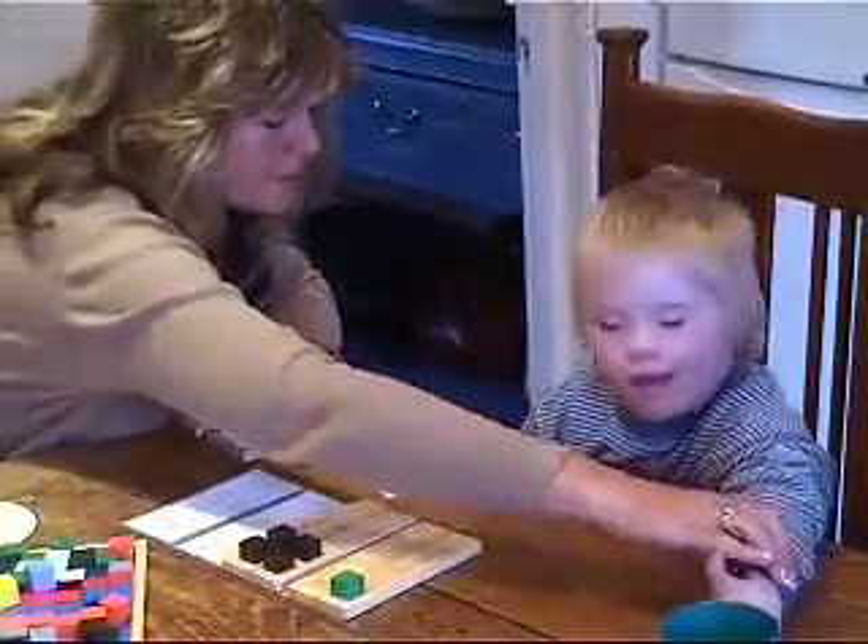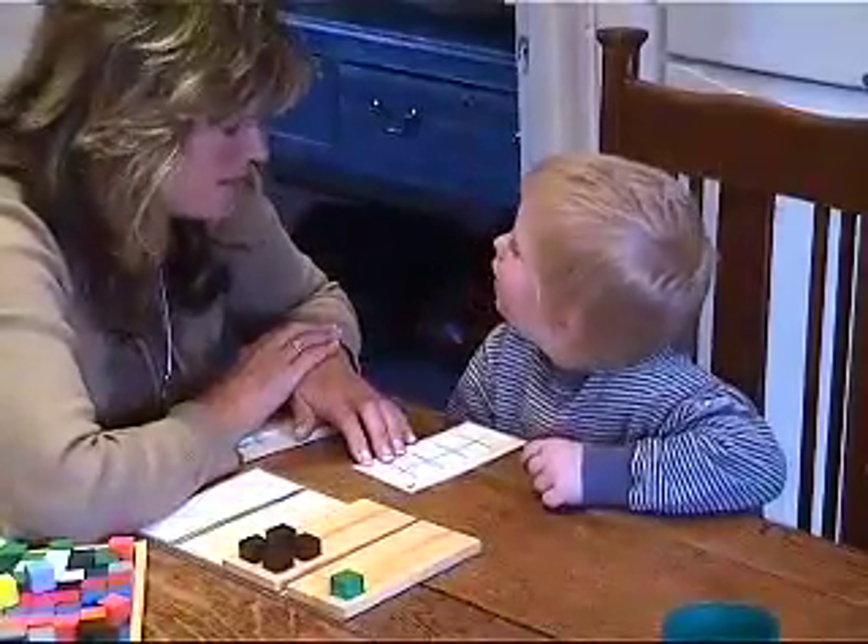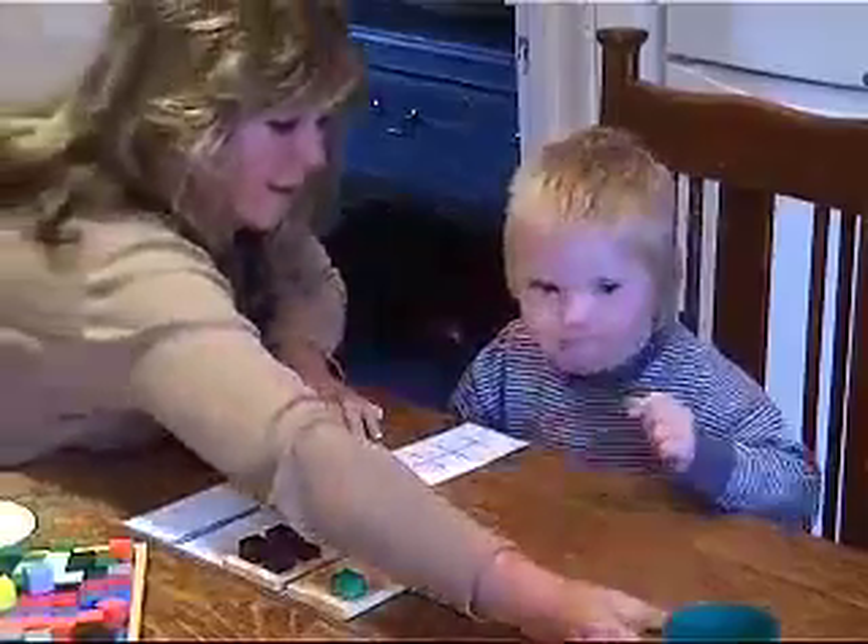Okay Stanley, did you want something? Can you just ask me? Tell me what you want. A drink. A drink, please. Good boy. There it is.